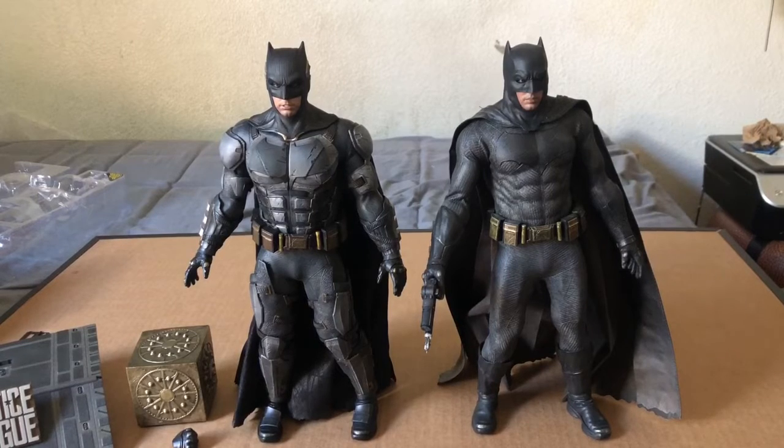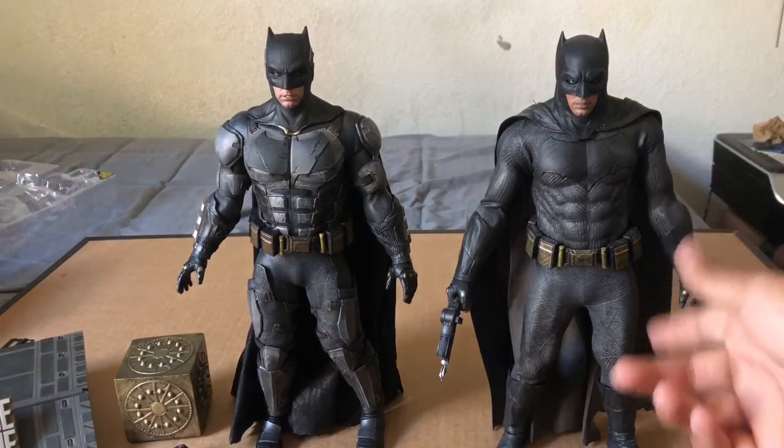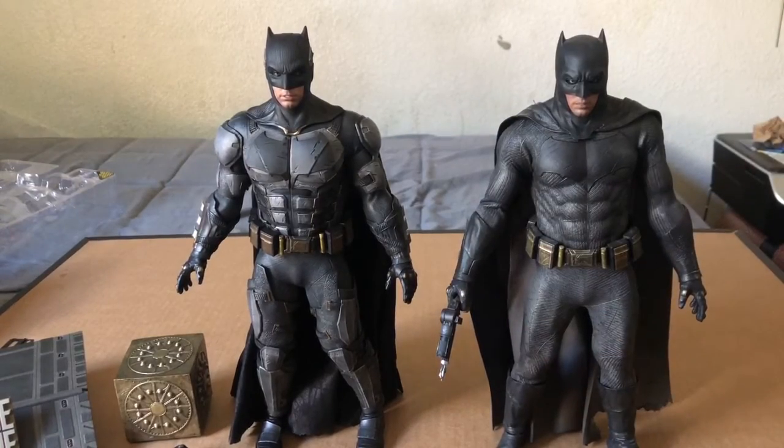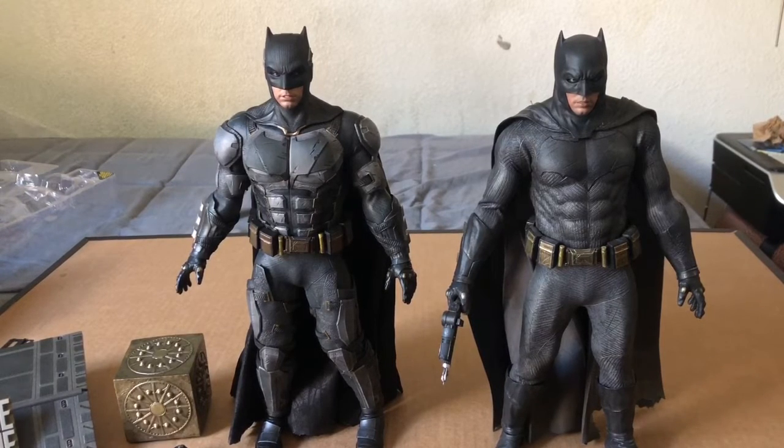Here he is next to the Batman from Batman v Superman, and they look about the same height. Both are pretty close — about a three-year difference in models. The BVS one is from 2016 and still holds up pretty well. But as you can see, the mouthpiece on the Justice League version is way better — the paint is absolutely cooler and looks more realistic. Too bad it's probably the last time we'll see Affleck in the suit.